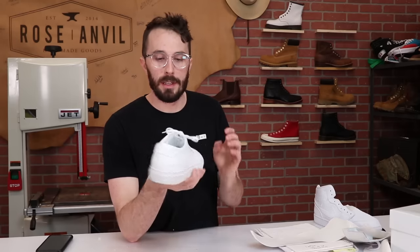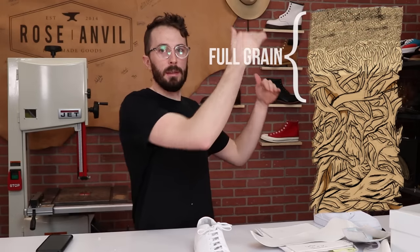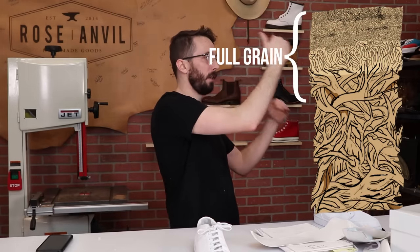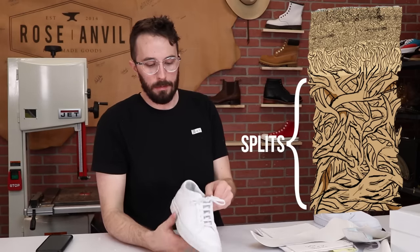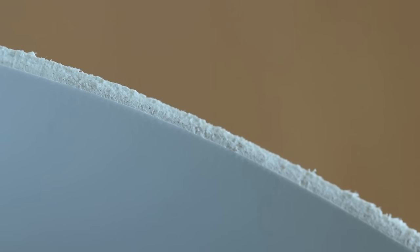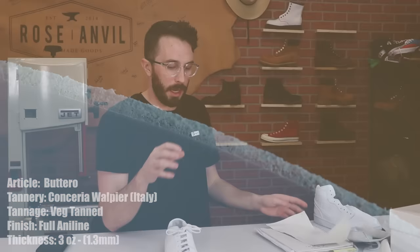The next question is: which part of the cross-section of the hide is this leather from? Is it the best stuff — full grain — is it top grain, or is it the split portion? The best way to tell is to look at the cross-section. On the veg tan from Rocky Mountain Leather you can clearly see that grain pattern at the very top, but I can't really tell on these ones.